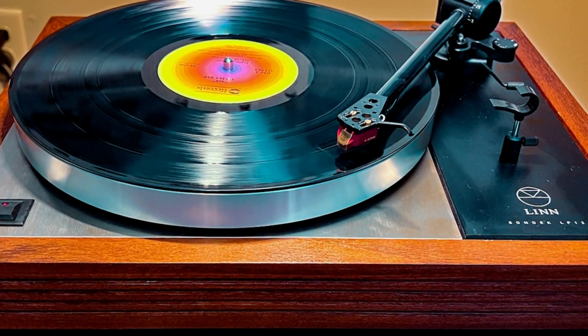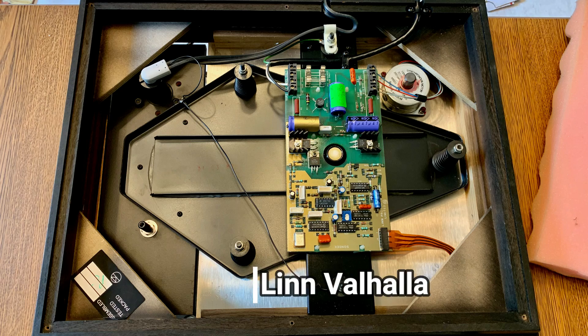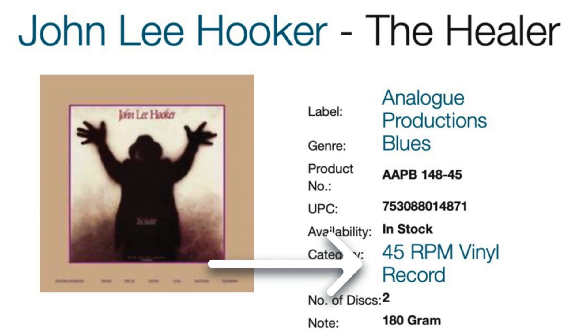I've been really happy with my LP12. It's in great shape, and after I added a nice Audio-Technica moving coil cartridge and performed the recent upgrades, my records are sounding better than ever. But it still has the original Valhalla speed controller board inside, which is performing fine — no issues there. Using my Puffin digital phono preamp to check the speed, it does run a tad fast at 33.4 rpm. And there's no 45 rpm available with the Valhalla, so I can't play 45 rpm records.